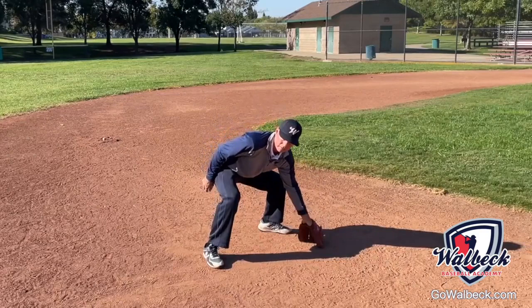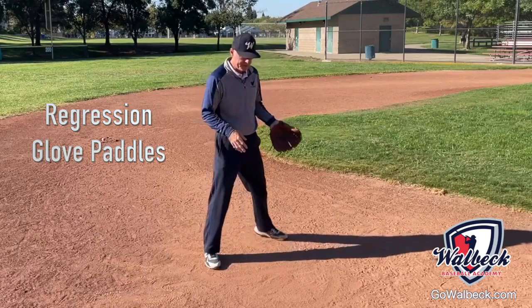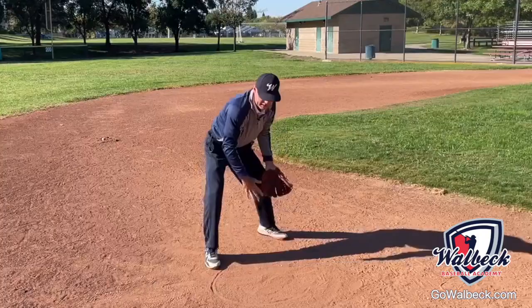For your more advanced players, they can flip it back with their glove. Just make sure that you wait for the player to get their glove on the ground before you throw it. In this next part, we're going to talk about a regression — just basically paddling the ball back into a target.